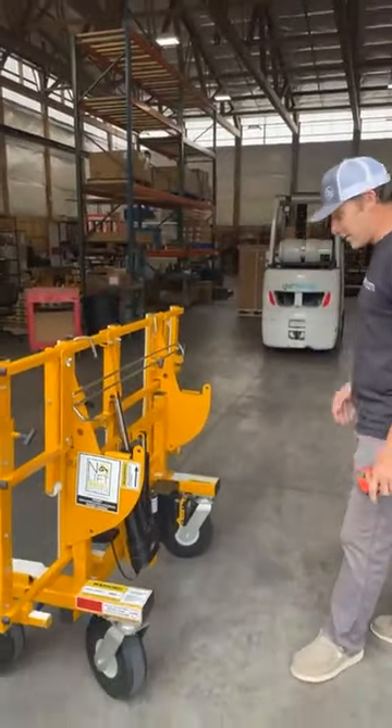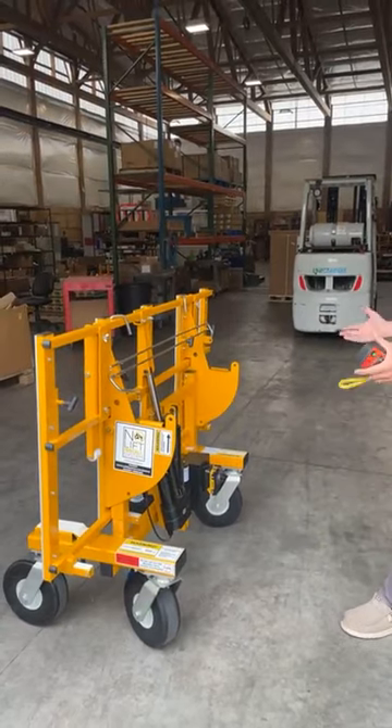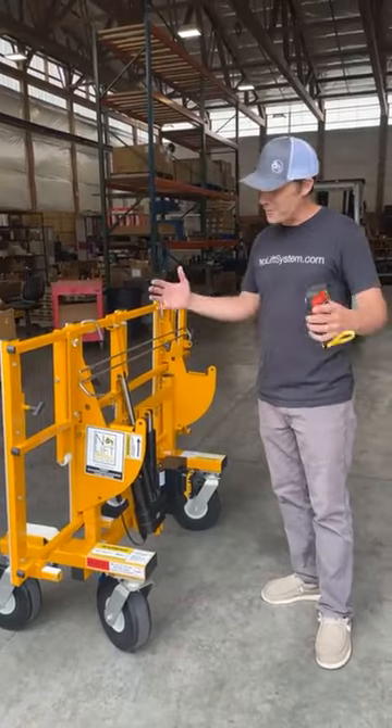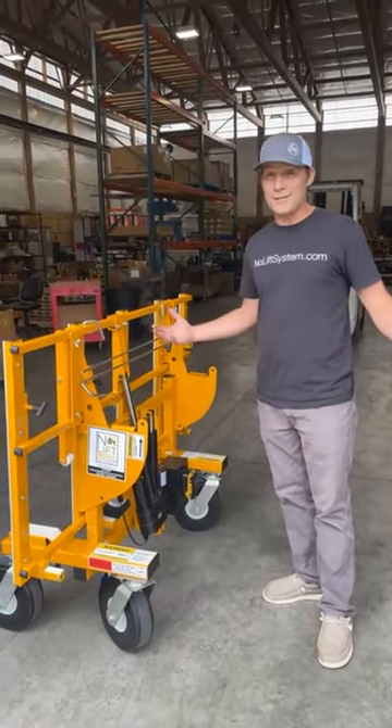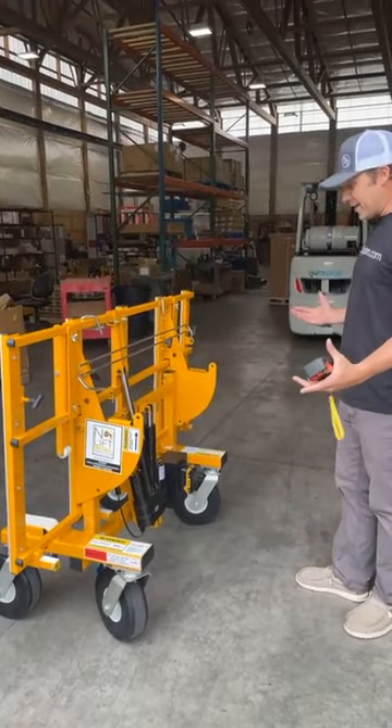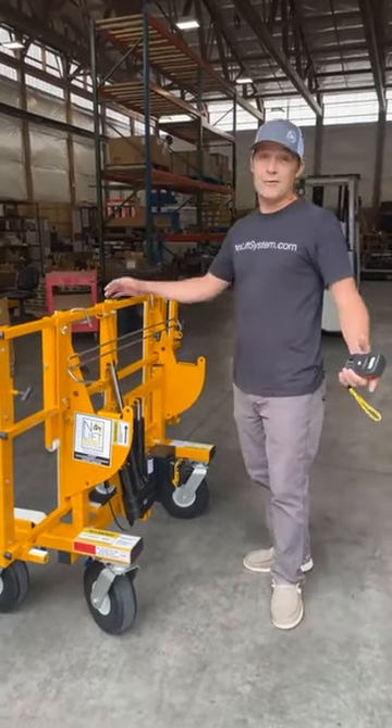I'll just go over a quick review of what makes this cart so awesome and such a huge advantage over our OG — the original gangster — the manual tilt. We've got over 1,700 of those in the field, and we're going to have a lot of these Power Tilts in the field now.